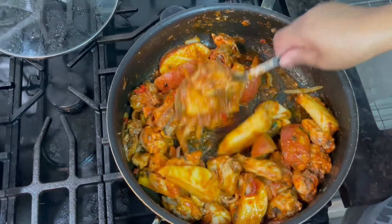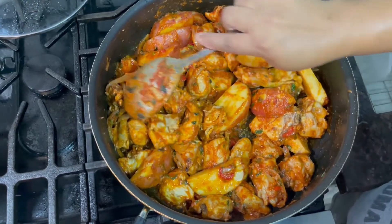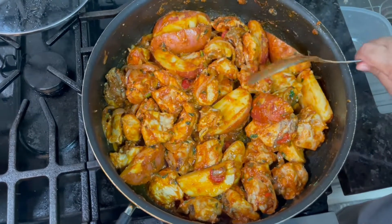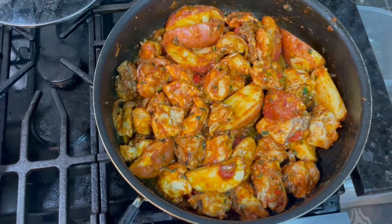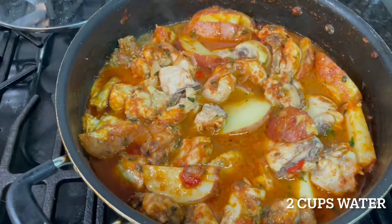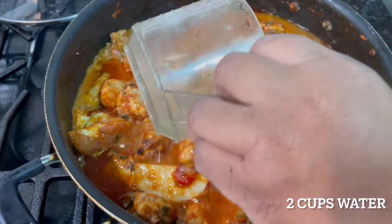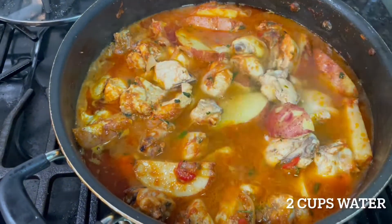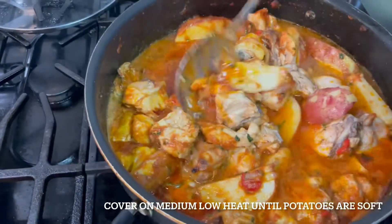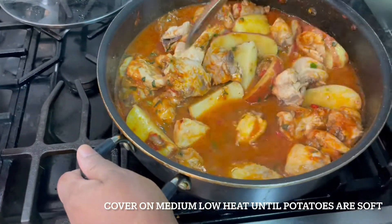Let it sauté for a little while, then I'm going to add my water. You only need enough water to cook the potato — the chicken is very soft, so you don't need a whole lot of water. I'm going to add water to the chicken now — that's one cup, then add two cups of water total. Two tablespoons of tomato paste was quite enough — it looks good.